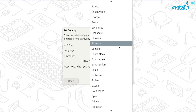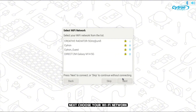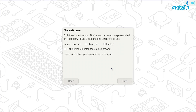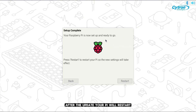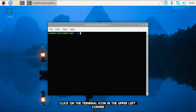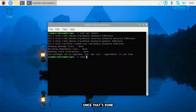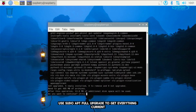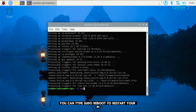Start by setting your country. Next, choose your Wi-Fi network. Since I'm using a LAN cable, I'll skip this step. Updating your software is a must, but I'll handle that later using the terminal. After the update, your Pi will restart. With everything set up, it's time to keep your Pi up to date. Click on the terminal icon in the upper left corner and type sudo apt update. Once that's done, use sudo apt full-upgrade to get everything current. After the upgrade, you can type sudo reboot to restart your Pi, or follow the standard shutdown procedure.